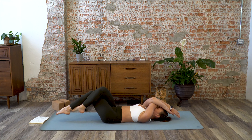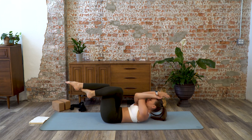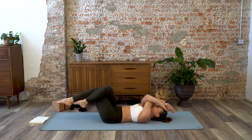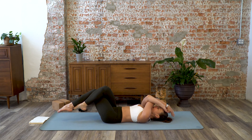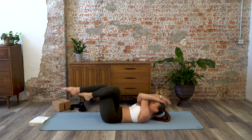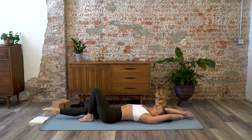Exhale, crunch it in — we're going to do ten. Inhale, extend — keep that lower back pressing down the whole time, especially as you extend. You can touch the left toes towards the floor or just go as far as your range of motion allows. Five... six... exhale as you bring them all together... seven... eight... nine... and ten.